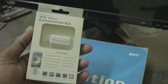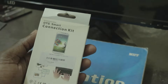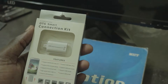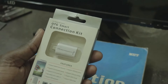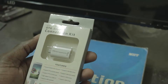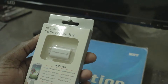I bought an OTG cable for 100 rupees only, and we are going to check if that investment is worth it. You can't regret your investment of 100 rupees even if it fails. This OTG adapter claims to connect your USB, your mouse, USB drive, card reader, and many other things to your phone.